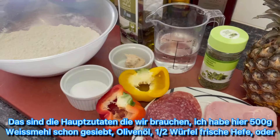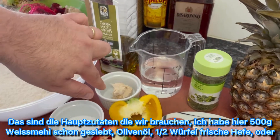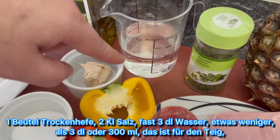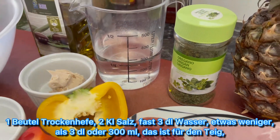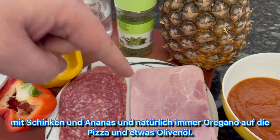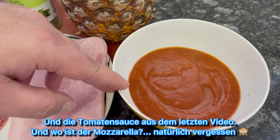Let's start now. These are the main ingredients that we need. I have here 500 grams of white flour, already put through a strainer. Then we need olive oil, a half cube of fresh yeast or one packet of dry yeast, two teaspoons of salt, and almost three deciliters of water — a little bit less than 300 milliliters. That is for the pastry. For the thin crust I put bell peppers, salami, and ham. For the thick pizza we make a Hawaiian pizza with ham and pineapple. And every time oregano on the pizza and also a little bit of olive oil. And then our tomato sauce from the last video.